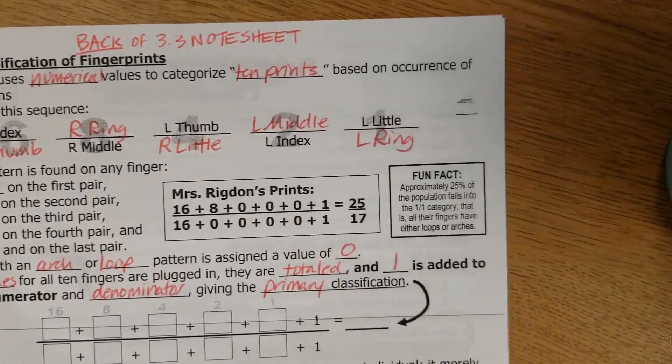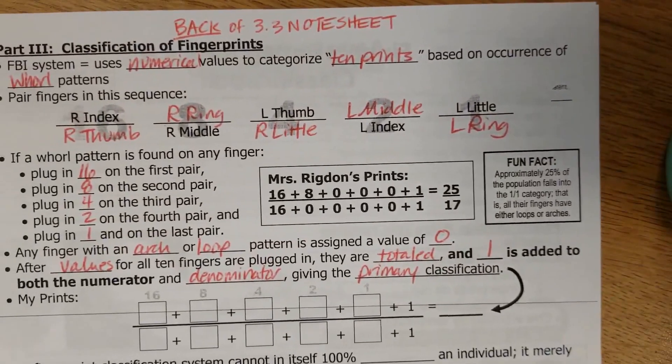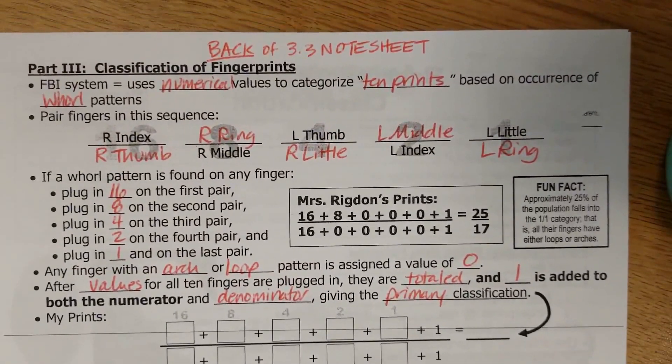About 25% of the overall population does not have any whorls at all, so their primary classification would be 1 over 1.